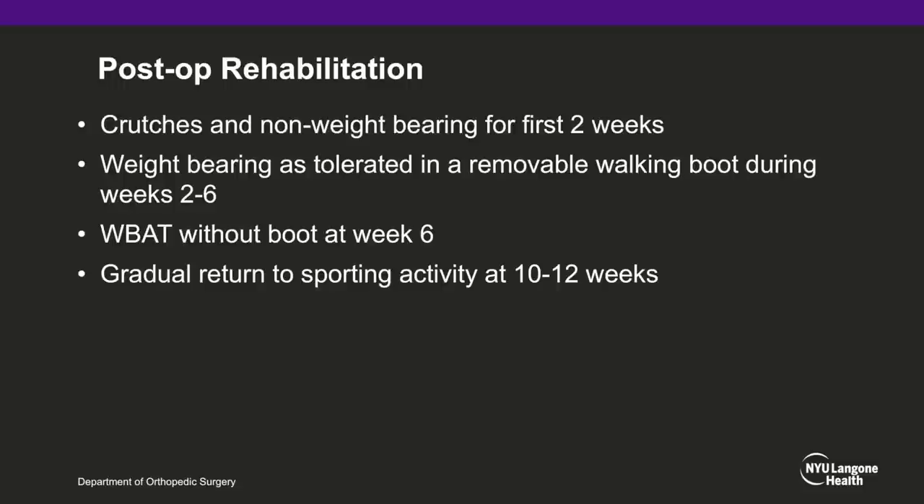Postoperative rehabilitation includes crutches and non-weight-bearing for the first two weeks. Weight-bearing as tolerated in a removable boot during weeks 2 to 6, with weight-bearing as tolerated without the boot at week 6, and a gradual return to sporting activity at weeks 10 through 12.